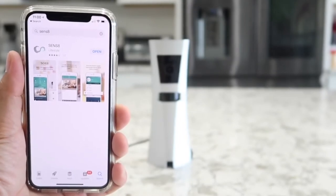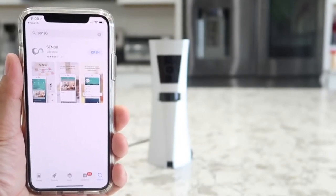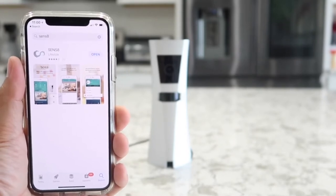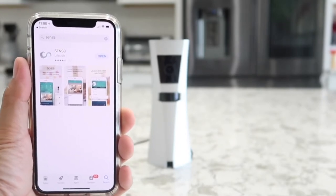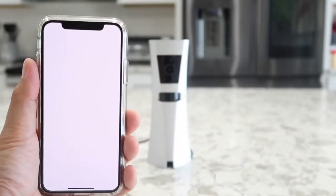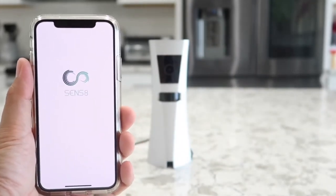Once you have the power adapter plugged in, go ahead and search for the Sense8 app on your iPhone or Samsung Android phone — whichever you may have. This supports both. So once you download it, simply open the app and follow the instructions on screen to add a new device.